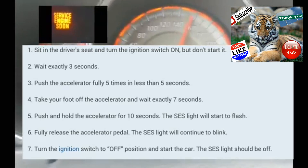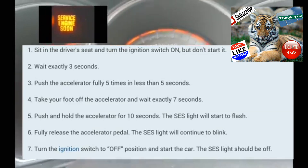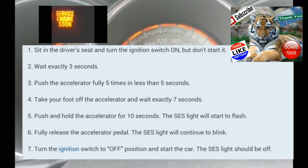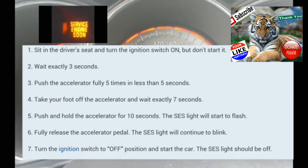At that point, your service engine soon light should start blinking. When it starts blinking, take your foot off the accelerator, turn the car off, and then turn it on normally as you normally would. I'm going to do this with you guys right now.